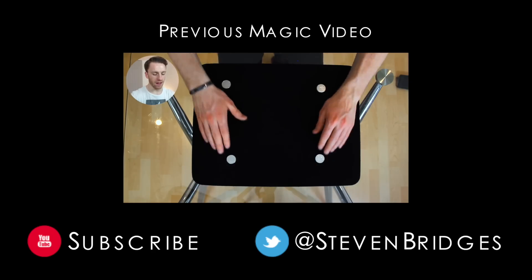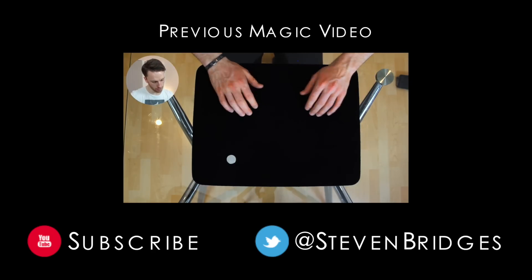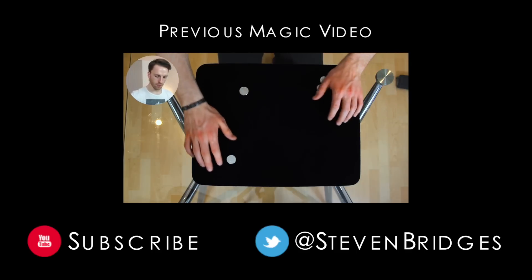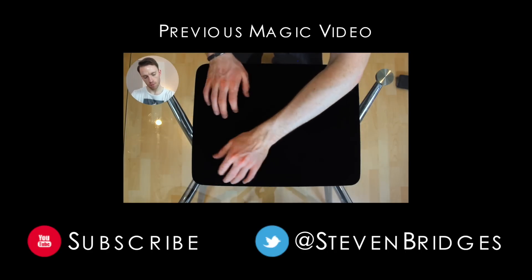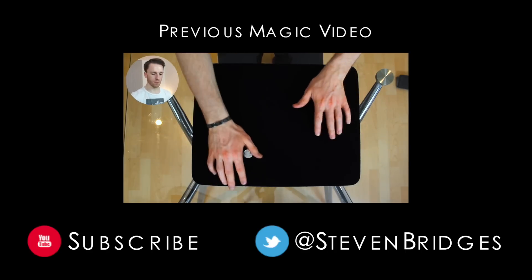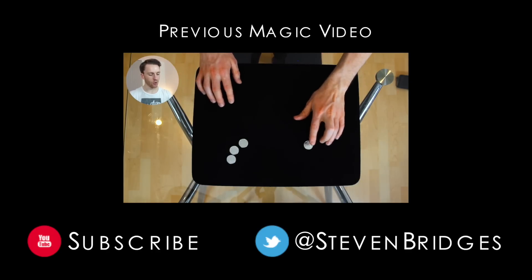Just gonna wave my hands over the coins like this. One just travels across. Let's step it up a gear. Watch this coin right here.